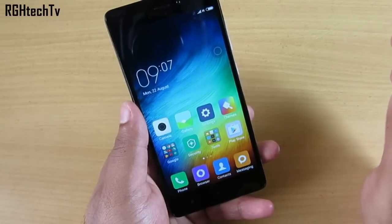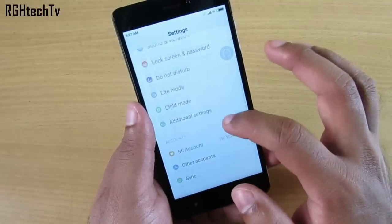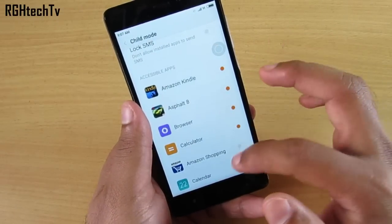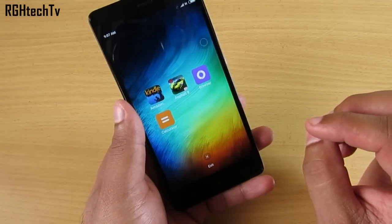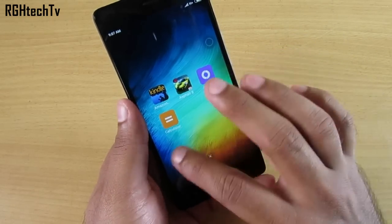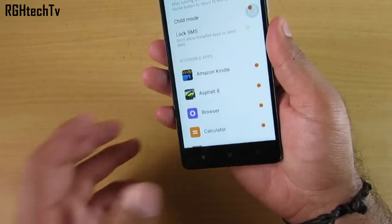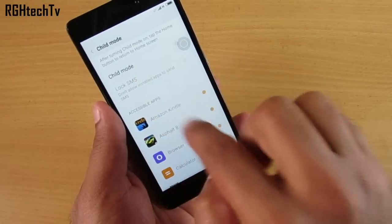Through the fingerprint scanner you can also authenticate child mode. Go to Settings and you'll find Child Mode. Once you enter this mode you can select what applications are available for your kid — I've selected Amazon Kindle, a browser, and Calculator. Pressing home or back directs you to this restricted menu. To exit child mode it asks for a pattern or fingerprint, which is great for parental control.